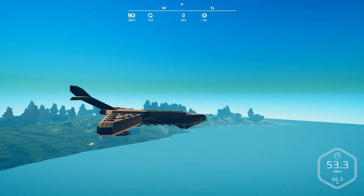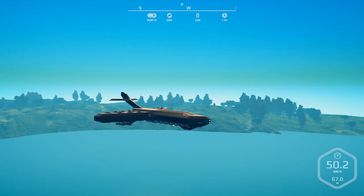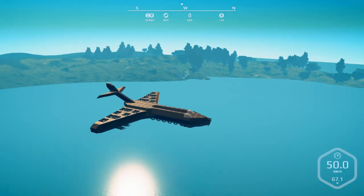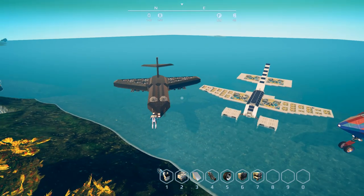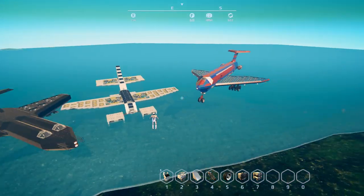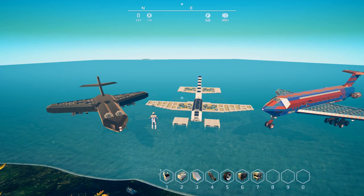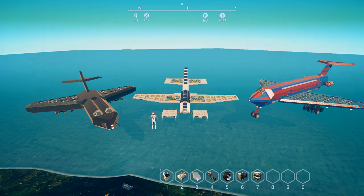That is Stealth Jet 2 by Lord Shadow. Check it out in the Steam Workshop — there'll be a direct download link in the description below. Don't forget to swing by and leave a big thumbs up and good comment. And there we have it — three great creative plane designs showing the endless possibilities of the world of Planet Nomads. Thank you all for watching. If you enjoyed it, check the builds out for yourself and leave these creators a thumbs up and a good comment. See you in the next one.